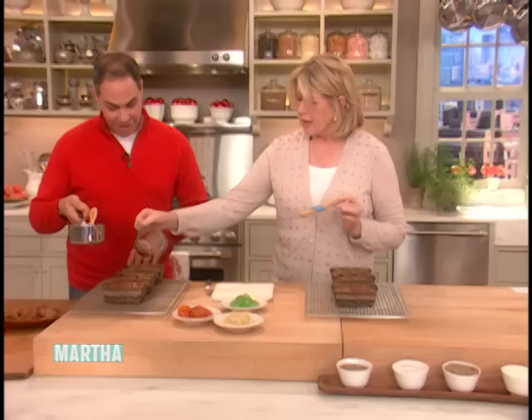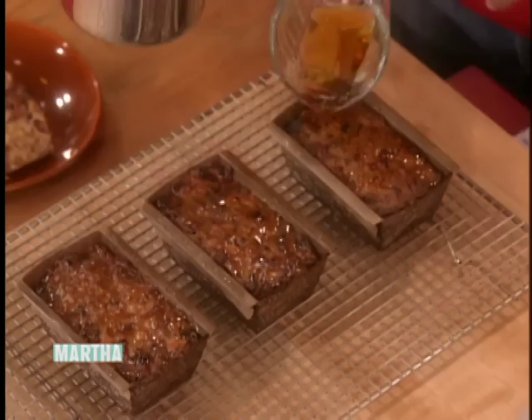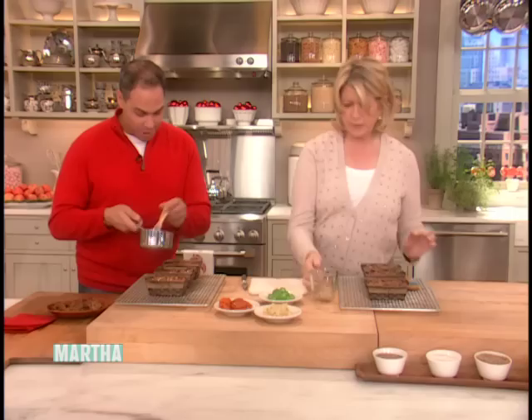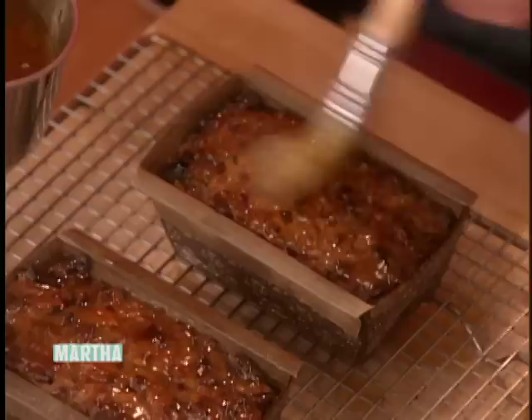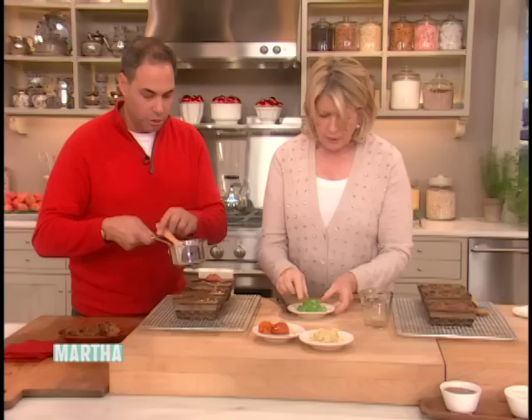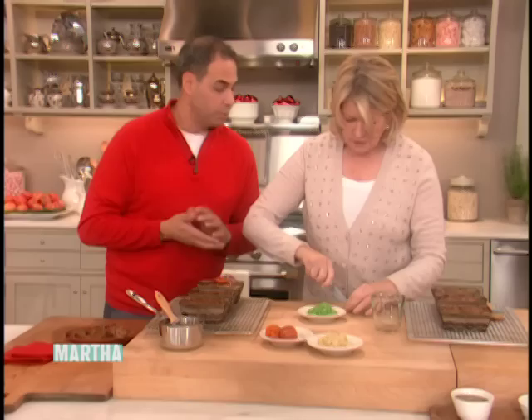Then melt a little bit of apricot jam for your glaze. After the brandy soaks in, brush with warm apricot jam — that seals it and makes it look beautiful. Then you can decorate with dried fruits: apricots, green candied cherries, whole almonds, and angelica, which is a stalk of a big herb plant. Look how pretty it looks when it's decorated — it really finishes it off.